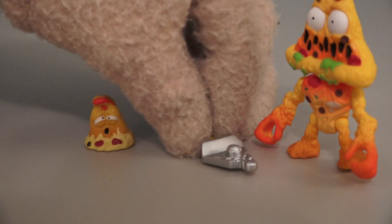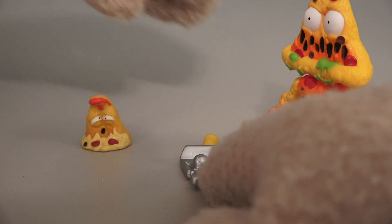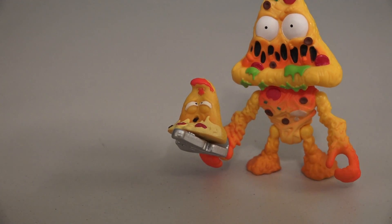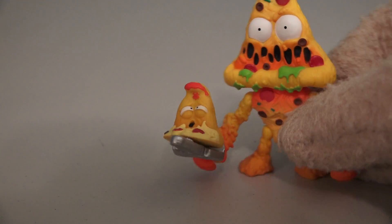The coolest thing about this set is on the pizza scooper there's a little prong, so you can put the pizza on the scooper and put the scooper in the action figure's hand! So cool - what a cool bonus!